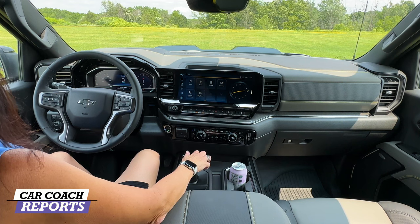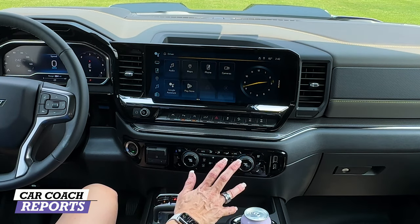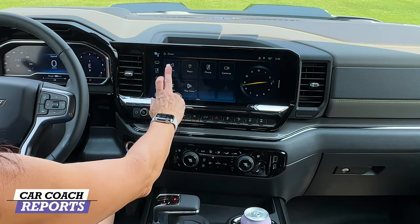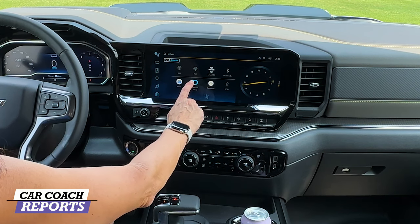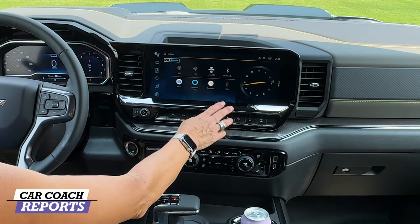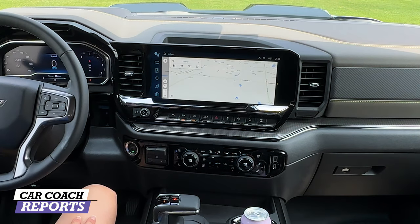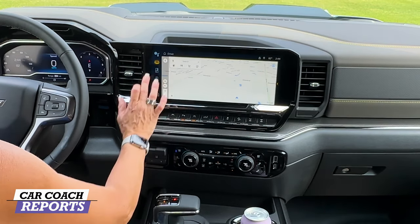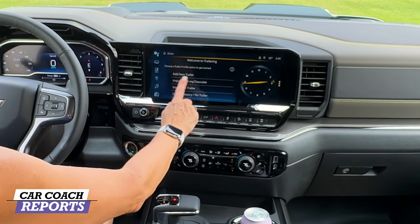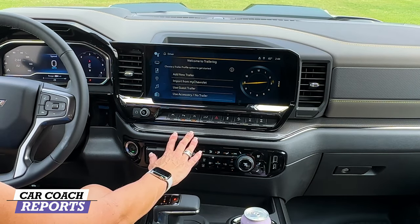The new Chevy infotainment system has built-in Google with a 13.4-inch color touchscreen — a huge improvement over past Silverados. It includes AM/FM radio, SiriusXM, Bluetooth, Amazon Alexa, Google Assistant, and podcast support. OnStar is included for three years, which is a General Motors exclusive. Google Maps is easy to use. The trailer towing menu includes everything for adding a trailer, managing guest trailer accessories, and setting up profiles.